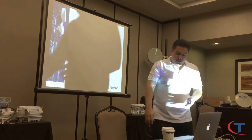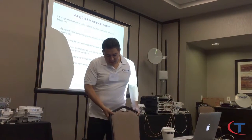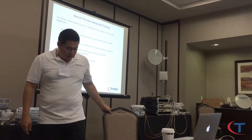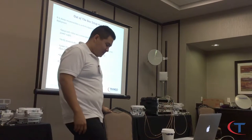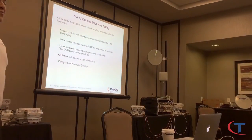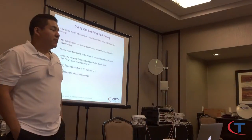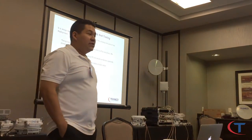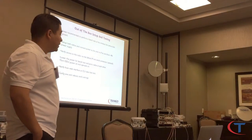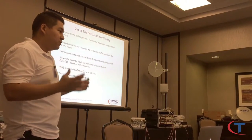So as we've been talking about in this training, the one thing I need you to learn — even if you don't take anything else from this training — when you get your gear, it's going to be pre-configured by Triangle based on your PCN, which is a licensed link. First thing you want to do: take it out of the box and put it on the bench.